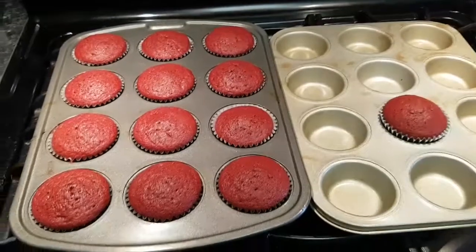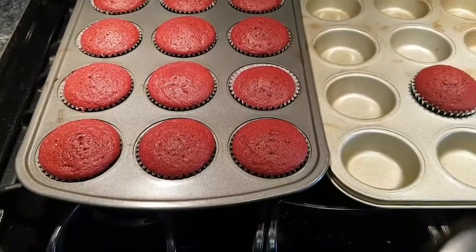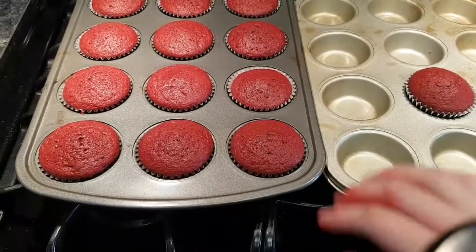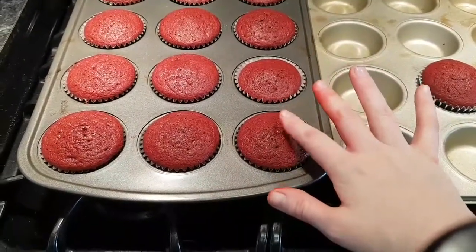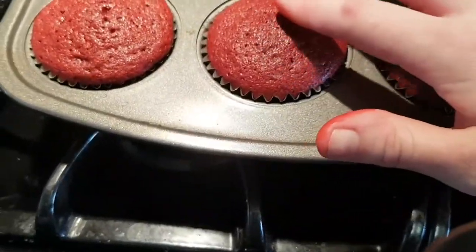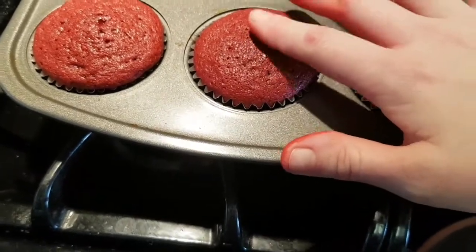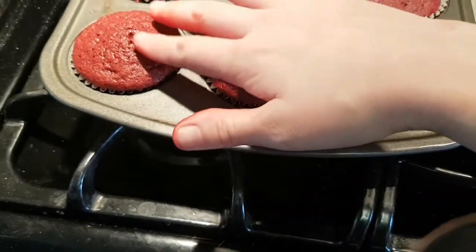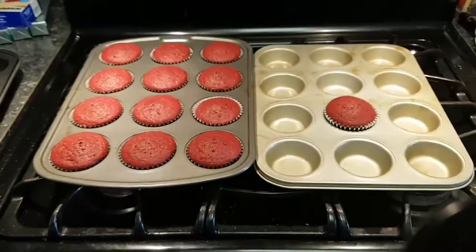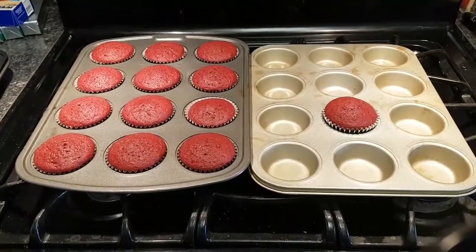I have taken my cupcakes out of the oven. Some people do a toothpick test to see if they're done, which is great. One test I like to do — especially if I can't find toothpicks — is you just give it a light touch and if it springs back and it's not super soft, they are done. I'm going to let these cool in the pan for about five minutes before transferring them to a wire rack.